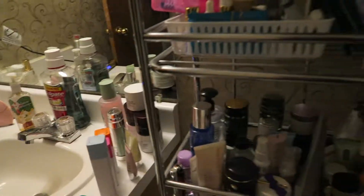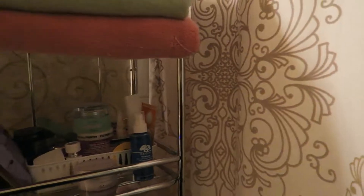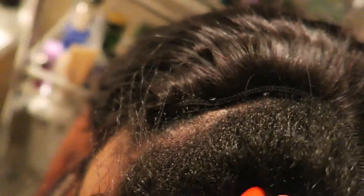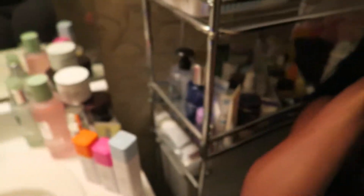Before we flat ironed it out, we want you guys to see the install. We measured and lined it up — you can see it's like perfect to her part, all the way around. And you need it to be perfect all the way around because if the wig comes up too far, when you lay your hair over it's gonna stick up. And if it's not up far enough, you're gonna be able to see the edge even though you're laying your hair down. So you gotta get that perfect part.